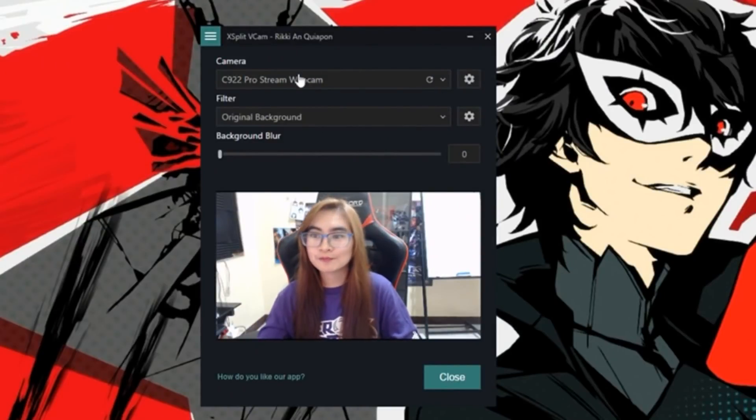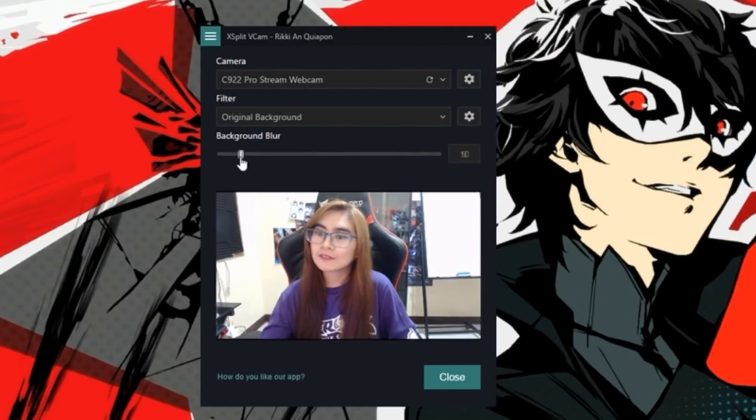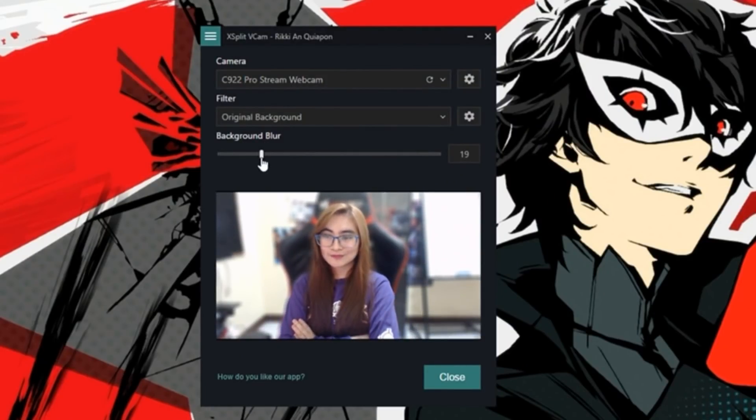One of the good things about this software is that it's easy to set up — you just install it and it pops out. All the available settings are there. You can blur your background so you can just pop right out.